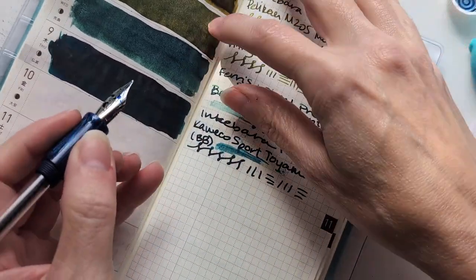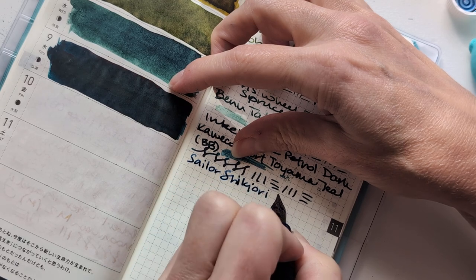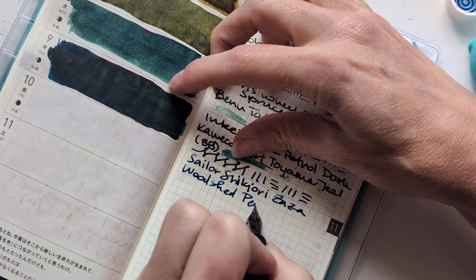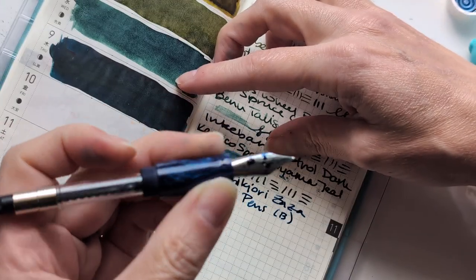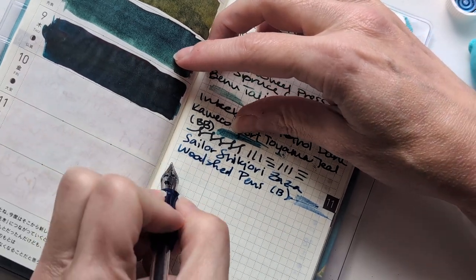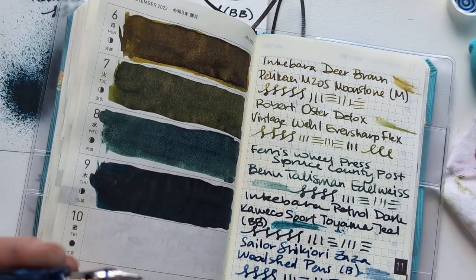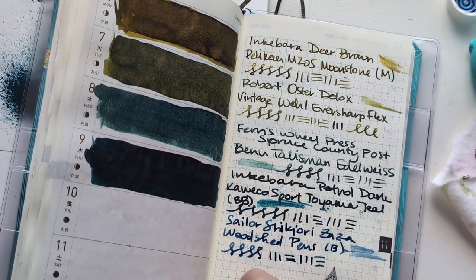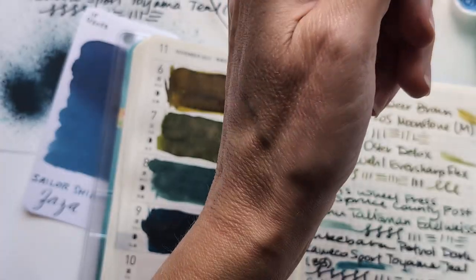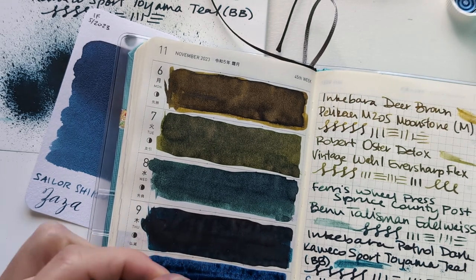There's gonna be enough ink in here. So here's Shikiori Zaza. This is my Woodshed pen - it's the only one I have. The color is Brooks Blank in Mermaid Tears. The other one I looked at is the same colorway but the finish is different - obviously that one is satin shiny and this one is more like... vertical stuff. Oh, I love this color!